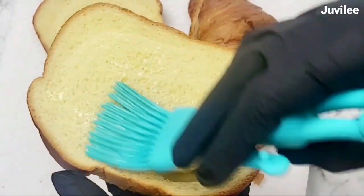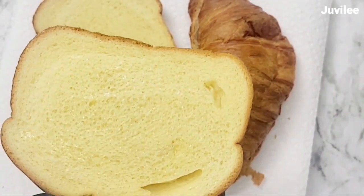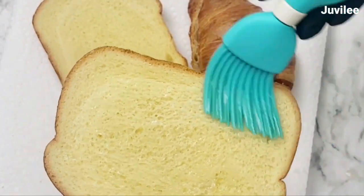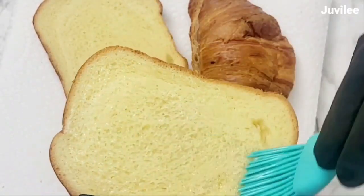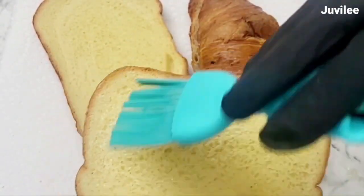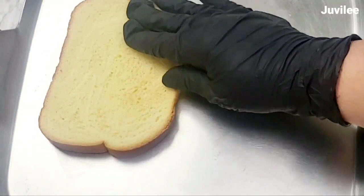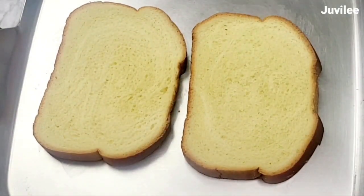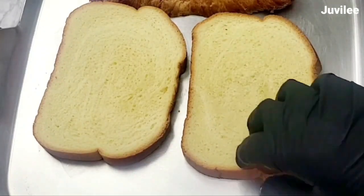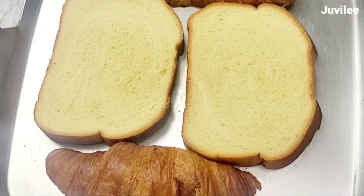Before I build the sandwich, I toasted the bread just on the inside part. After toasting the bread, I spread about half a tablespoon of the truffle paste on each slice of the bread — or if you are using truffle sauce, you can put more. Then I added prosciutto, lettuce, egg mixture, cucumber, another layer of lettuce, and topped it with the other slice of bread. And it's done!